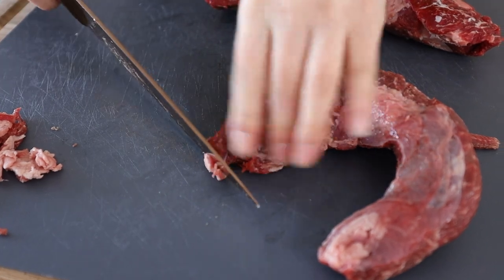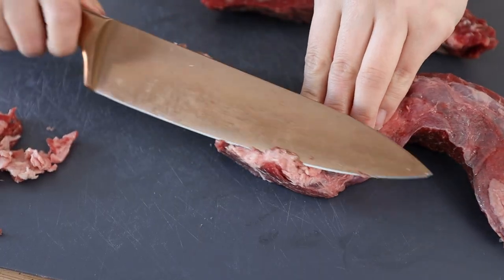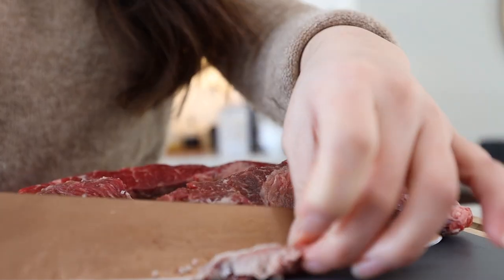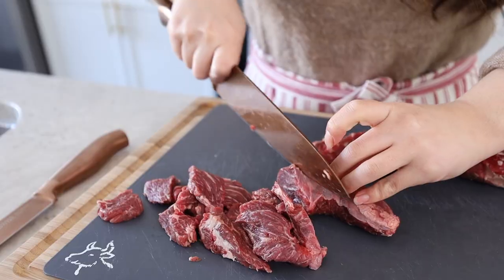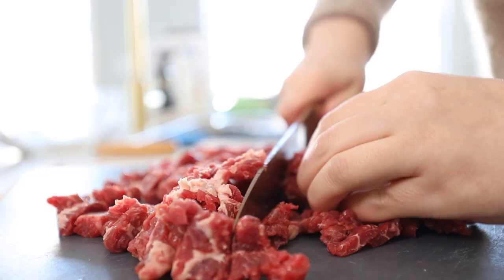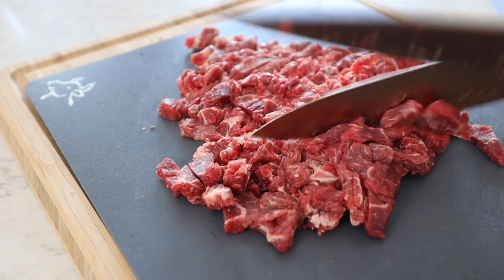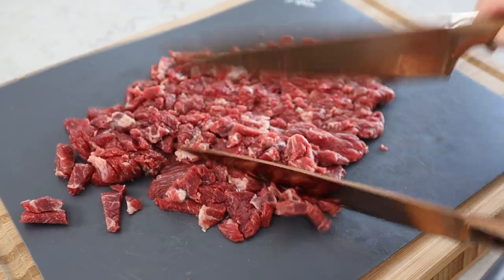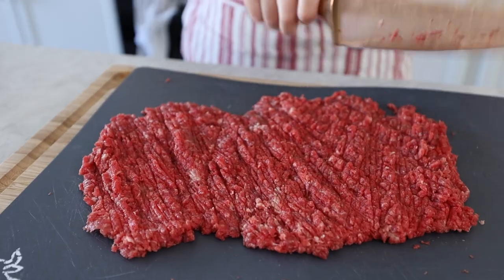Right now I'm going to take out the excess fat that is all around the beef. I did slightly freeze the beef so that it's easier to cut. Then we're going to use two knives and just mince it. This is going to be the long process — we're going to be doing this for about 30 minutes.